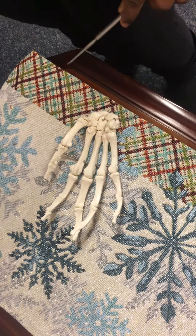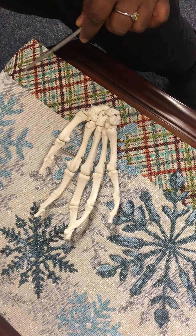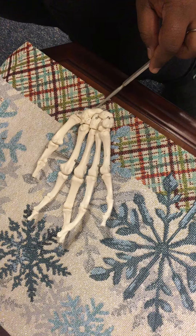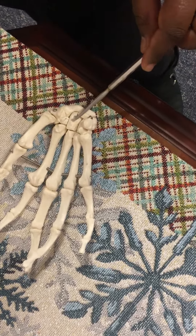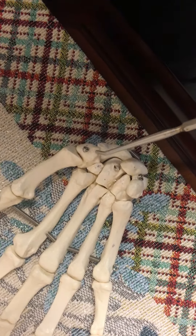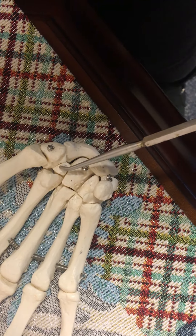The bones of the hands — I'm about to name all the carpal bones of the hand. This bone right here is the skateboard bone. This right here is the capitate bone. This right here is the trapezium. This right here is the trapezoid.